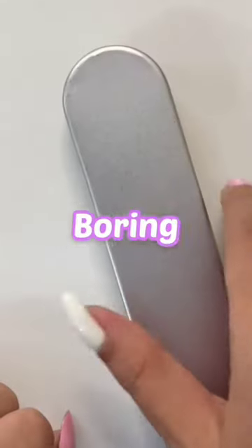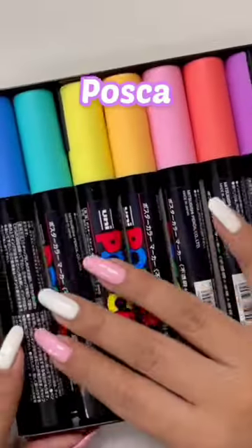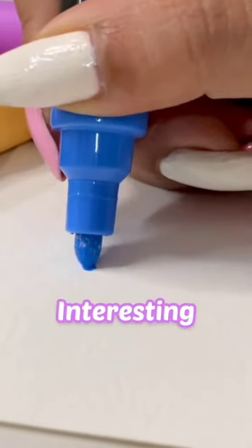Hey! Let's get into your boring pencil box. Yoohoo! Today, I'm using Posca markers, which is very fun.